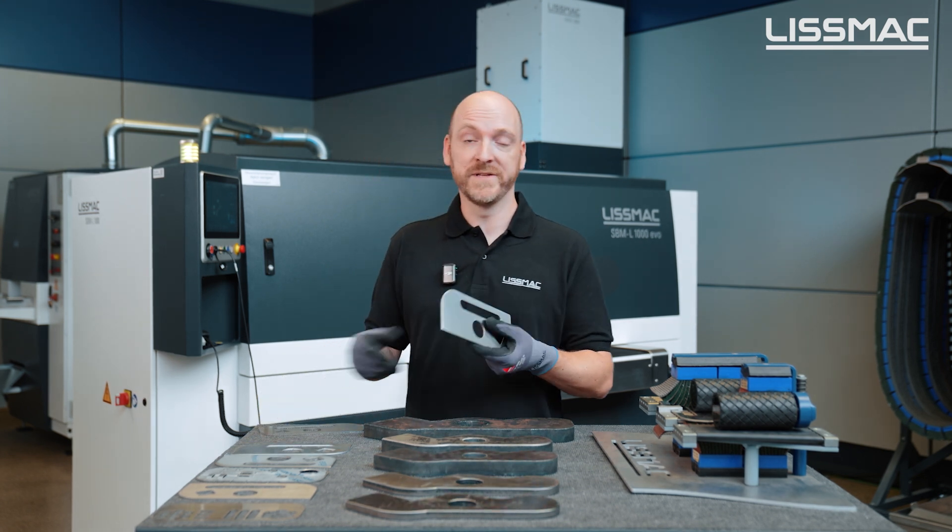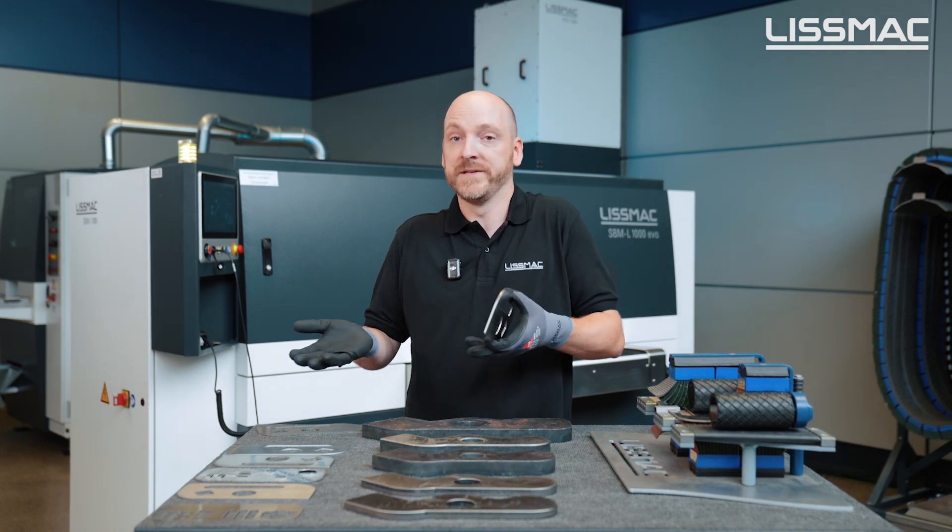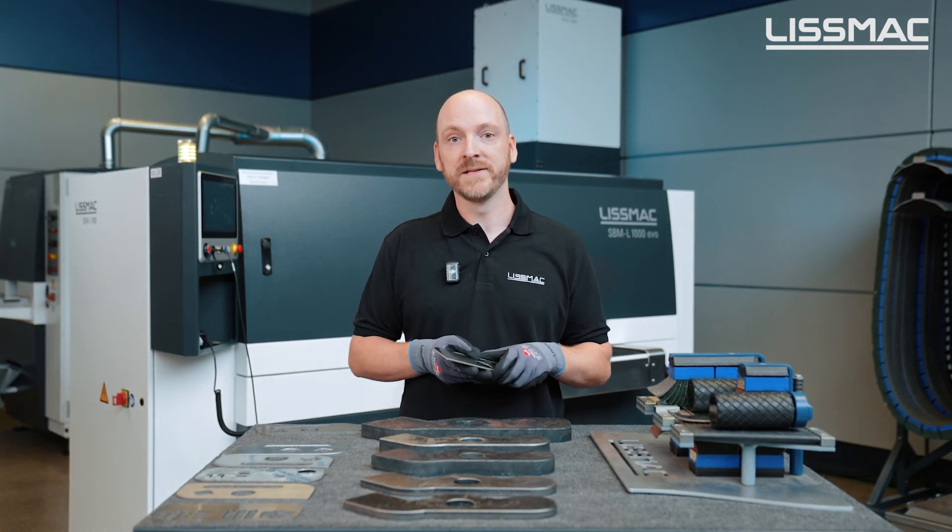Why do we want a result like that? One reason is safety — I don't have to wear these gloves anymore. The other benefit is paint adhesion.